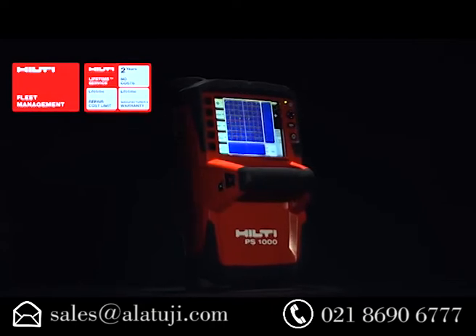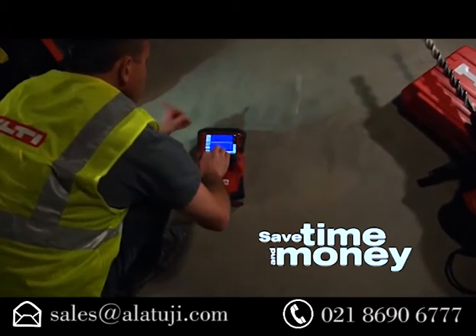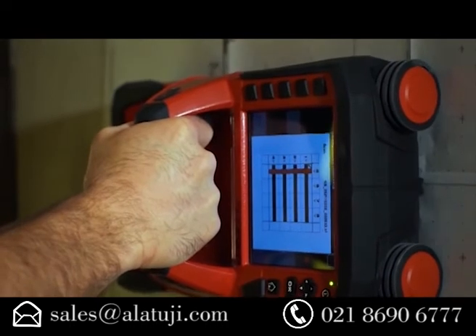Combined with Hilti's world-class technical support, tool fleet management, and lifetime service, you can start saving time and money immediately by self-performing concrete inspection on your job.